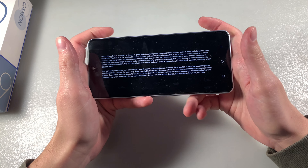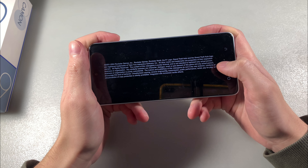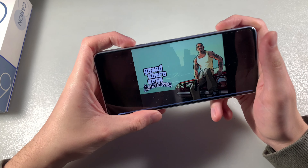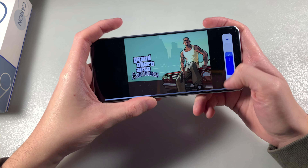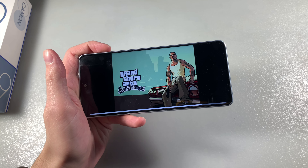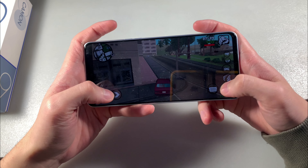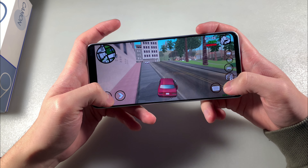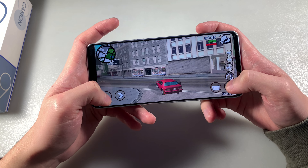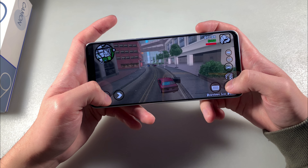Run the Demonic game and look at how it works on the device. The game works very well at the maximum graphics level, without lags and glitches. Perfect.